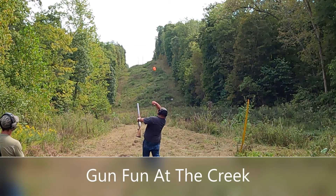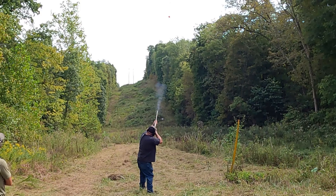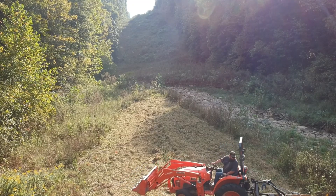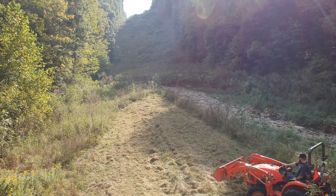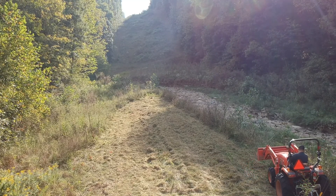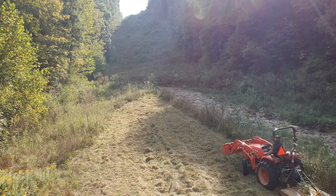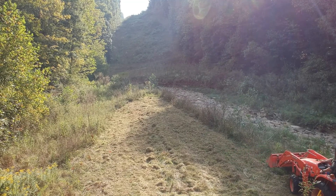This last weekend we headed down the creek so that we could sight in some rifles and have a little gun fun. When we were down at the creek the preceding weekend we sighted in Matt's 308 and unfortunately we had to shoot through a lot of weeds. We hadn't got a chance over the summer to clear a lot of that area, so Matt took this opportunity to get the tractor down there with the bush hog so that we could have a better sight on this small triangular island between two branches of the creek.